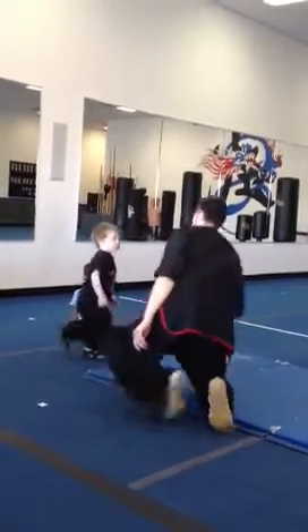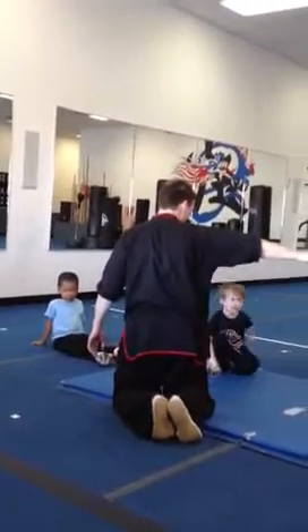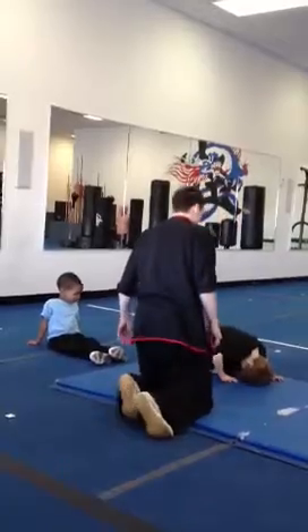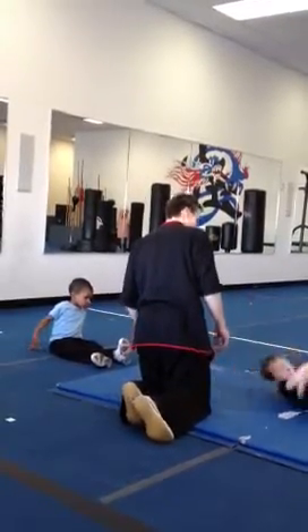Let's do it. Ready? Go through your feet. You're digging. And roll. Hug me. Almost. Good.